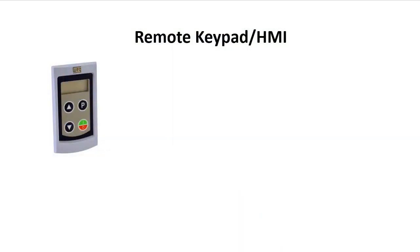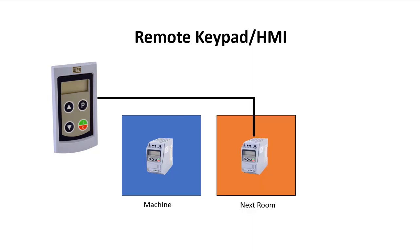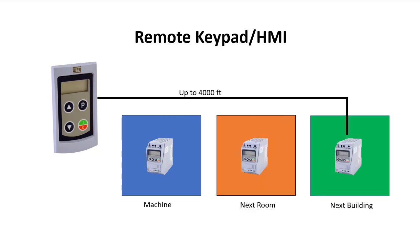The remote keypad is an awesome option for those times when you need to control the drive but have it located where you can't reach the drive's front panel. Maybe the drive is buried deep in your machine, in the next room, or even a couple of buildings away. The remote keypad gives you a quick and easy way to handle that.